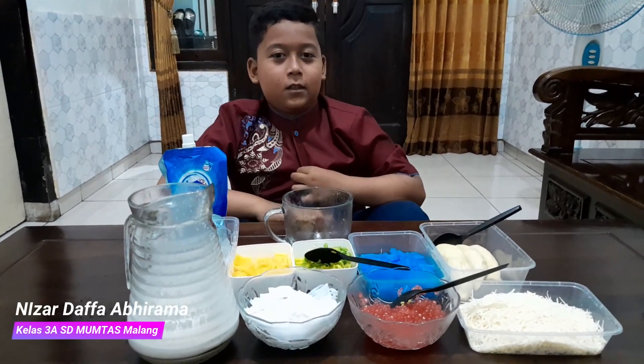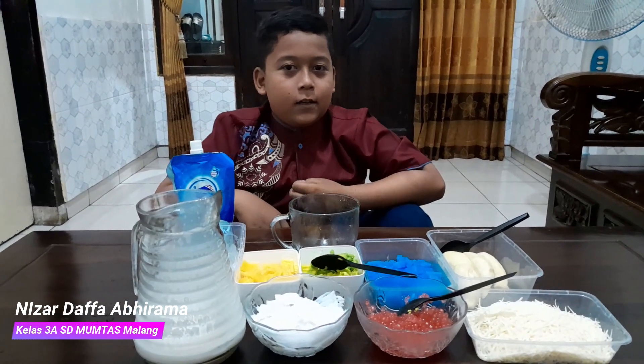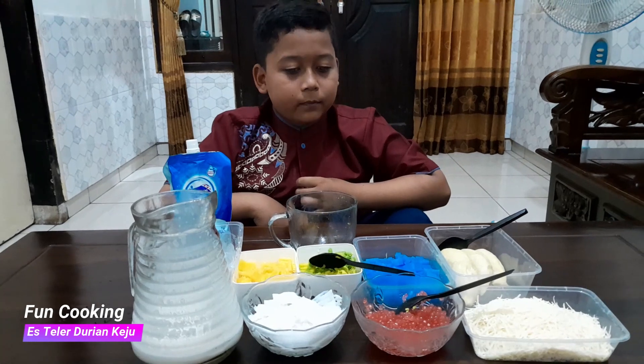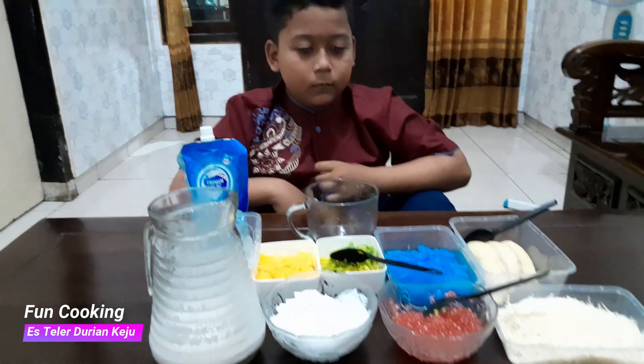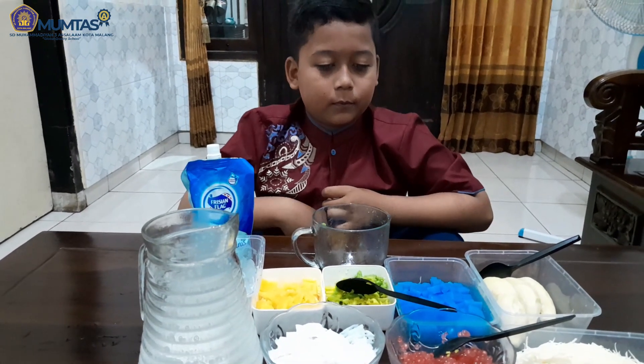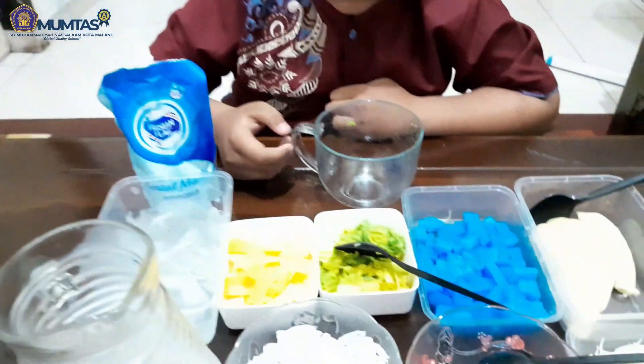Perkenalkan nama saya Nisan, kelas DKA SD Muhammadiyah. Kali ini saya akan membuat Es Lem Durian Keju. Nah ini bahan-bahannya teman-teman. Ada nangka,